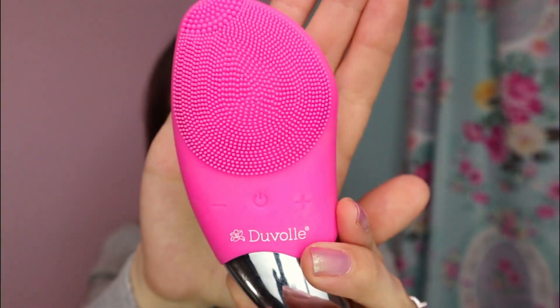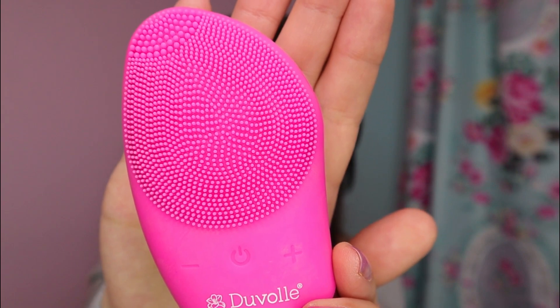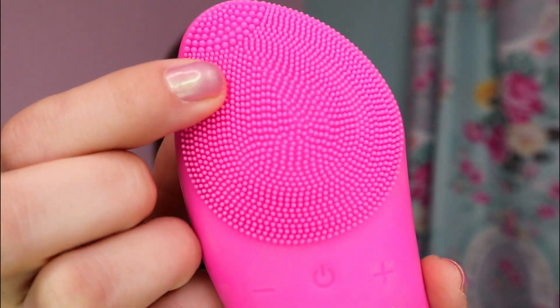The first two speed settings are more for promoting circulation and boosting elasticity and firmness in the skin. I usually use the second setting in the mornings for more of a facial massage — it really helps with the puffiness. The other two settings are more for removing dirt, grease, and makeup. I usually use the third or fourth setting in the evenings to help remove my makeup. It is made with bacteria-resistant food-grade silicone. It dries quickly, it's easy to clean, and these little nubs on there are very, very soft — I found it really gentle on my skin.